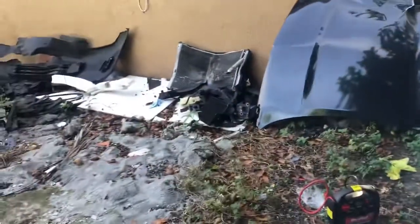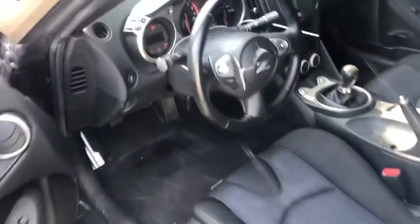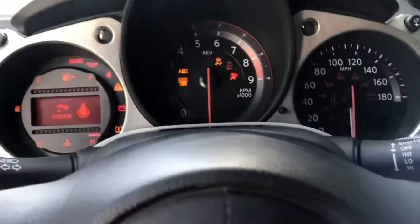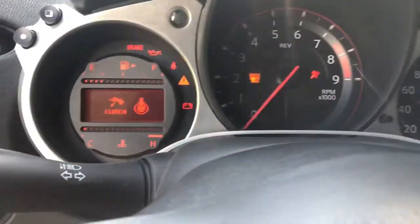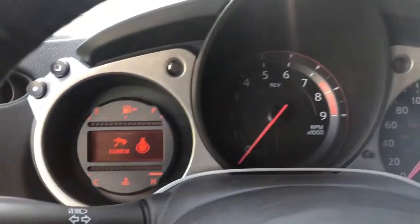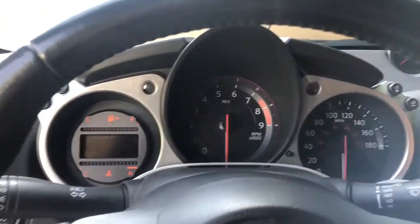I'm gonna try to start it for you guys again with the battery situation, but I doubt it'll start. I'm gonna connect that right now and see. Yeah, it's too dead — it won't start.